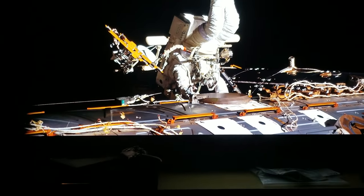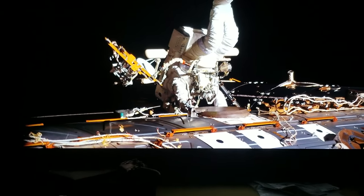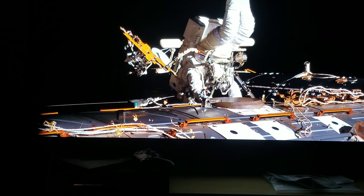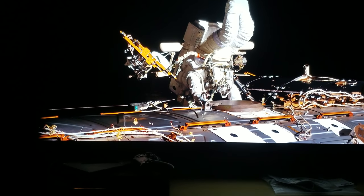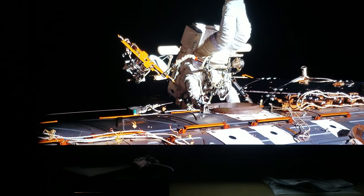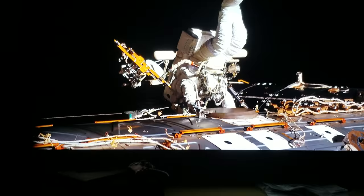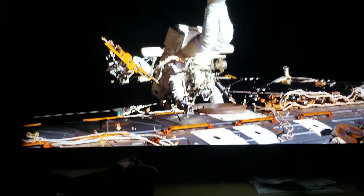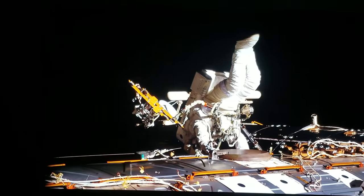I'm in a total pitch black room — I turned off all the lights and made sure no light is bleeding in. This room is totally isolated in darkness, everything is pitch black.